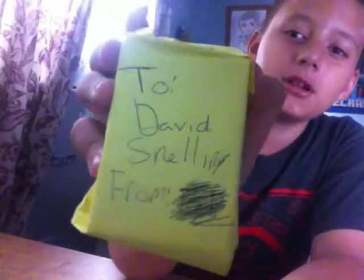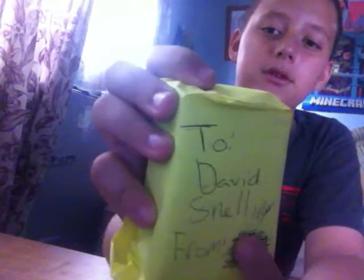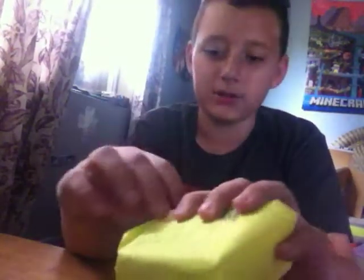Hey guys, it's David once again. Sorry if you're gonna hear some noise — my brother is playing the Xbox over there in this room. He's playing GD5, so I'm sorry if you're hearing him; he's talking to a cousin. I got this package and I copied this out because I don't want to show his name from the street. So I'm just gonna open this right now.